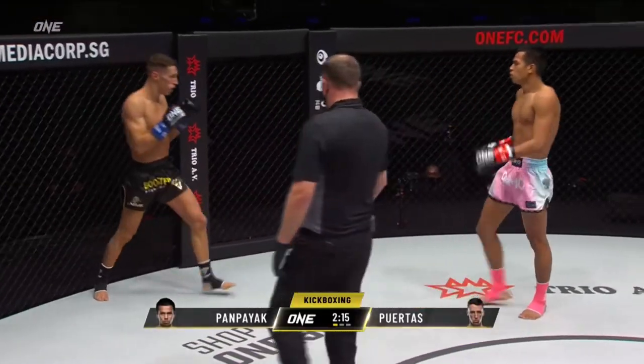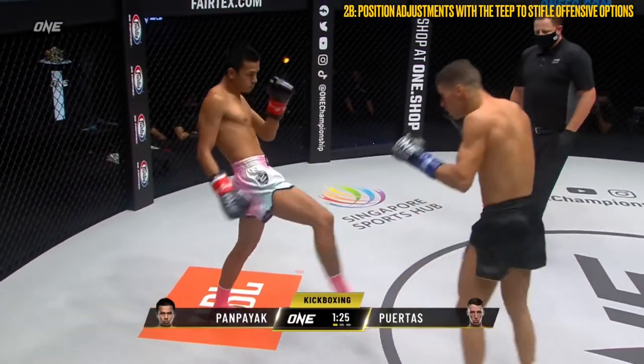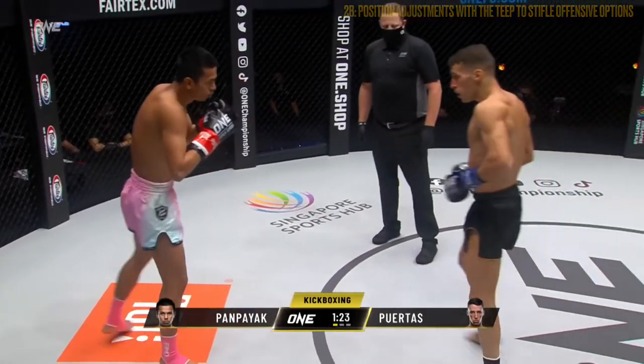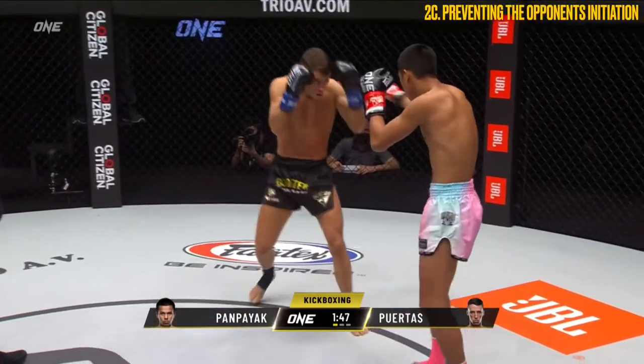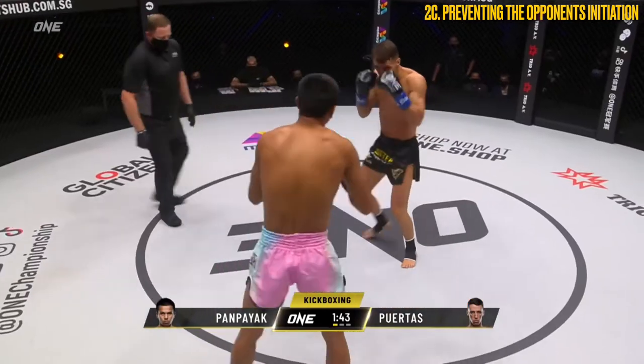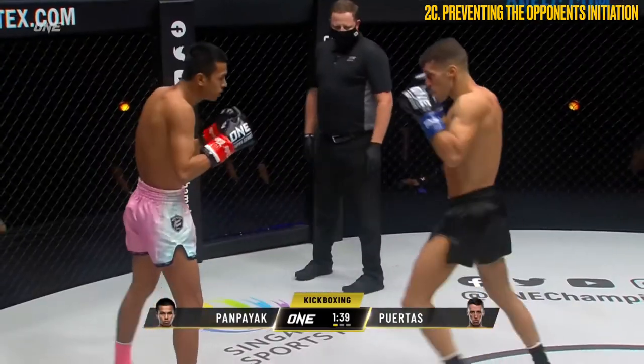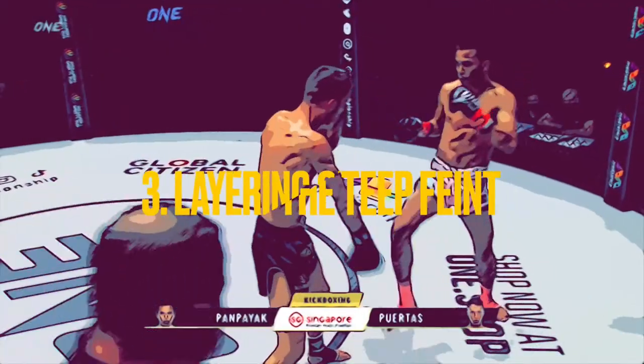In these next sequences, I wanted to highlight Pampeak's use of the teep, as this was a key weapon throughout this fight. What these sequences reinforce is the importance of the teep as a means to maintain distance, disrupt balance, attack the opponent's gas tank, and reduce their offensive options. If you can't get your positioning set to initiate, it becomes frustrating and increasingly more difficult to initiate.